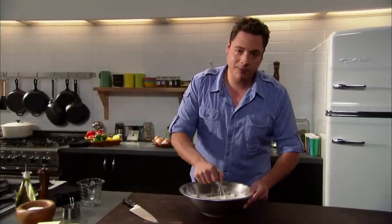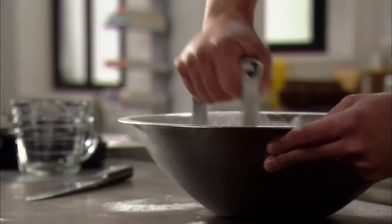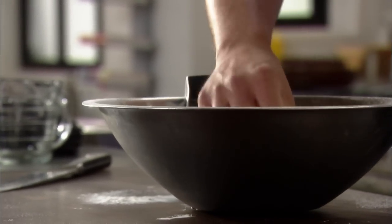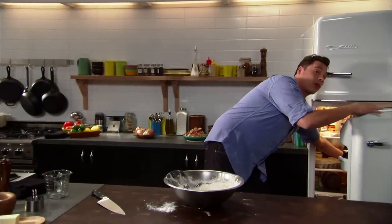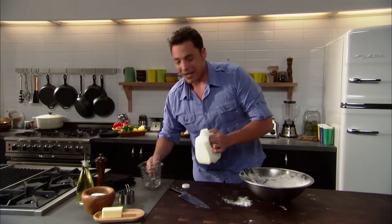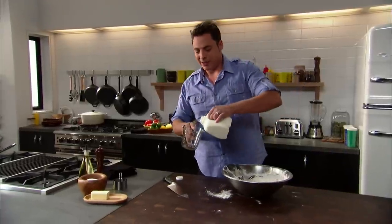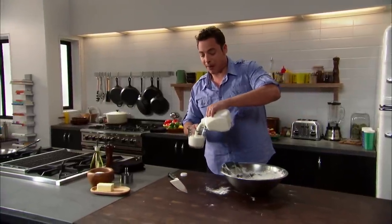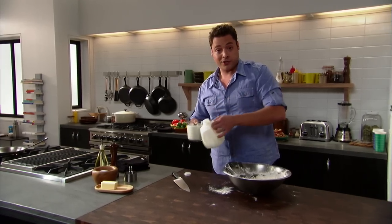We don't want a dense crumbly biscuit. We want to cut the butter into the flour. Once we got pea-sized pieces — literally the size of a pea — we're going to grab our cold buttermilk. If there's anything warm being thrown into this, it's just going to make the butter melt and it's not going to be as good a biscuit — and my mother-in-law will probably come visit you, knock on your door, and teach you a lesson or two.